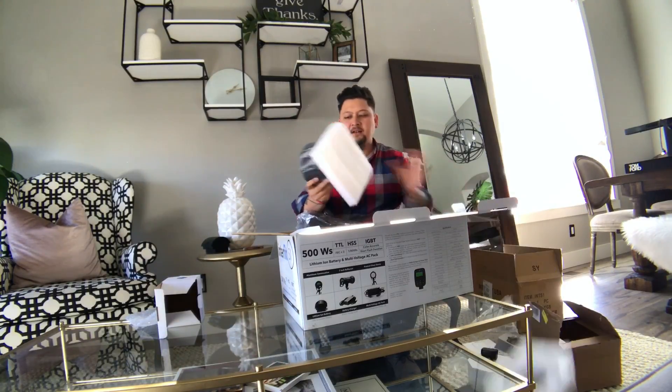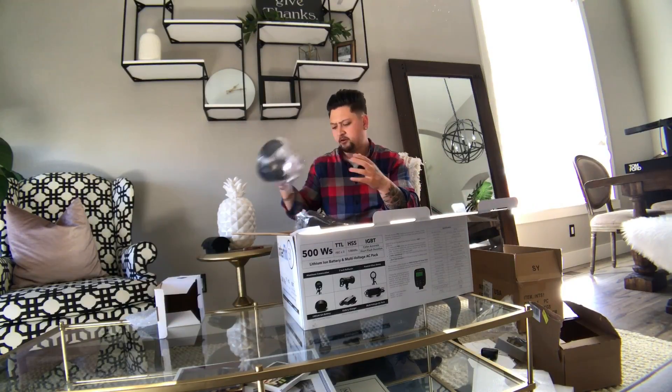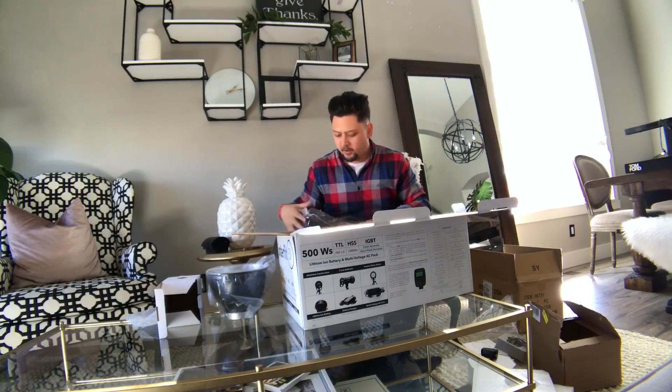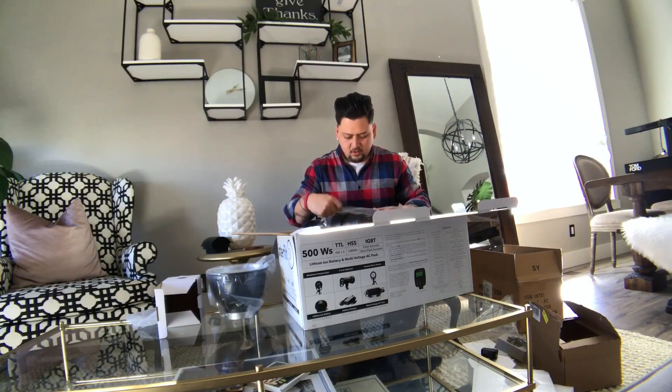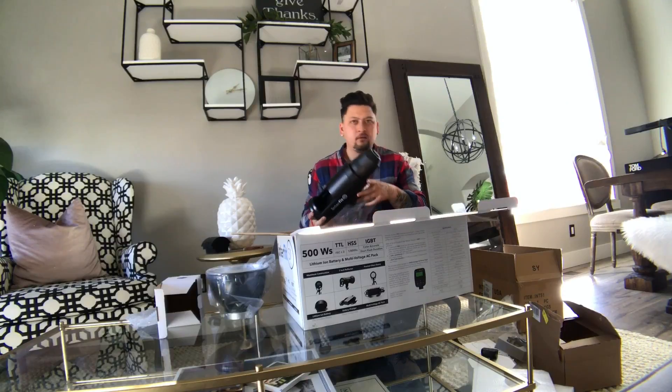What comes in this? This is just a standard reflector — I think it's a seven-inch reflector that goes on the end of it. Really cool that it comes with it. With the Paul C. Buff units you had to buy it — I think it was like 10 bucks, but still, just give me one with the flash I'm buying.